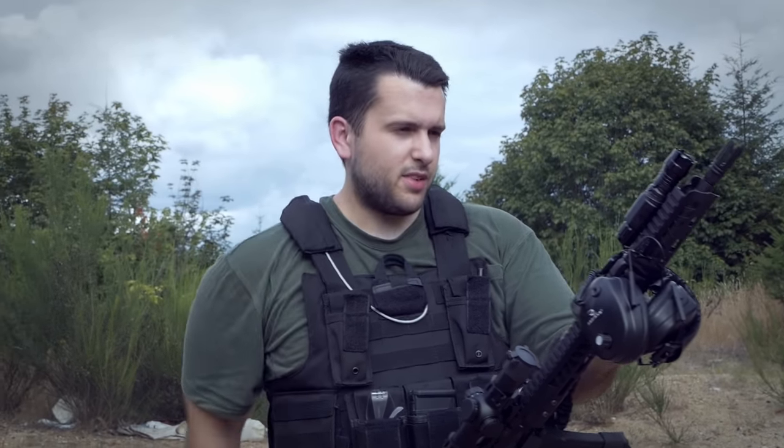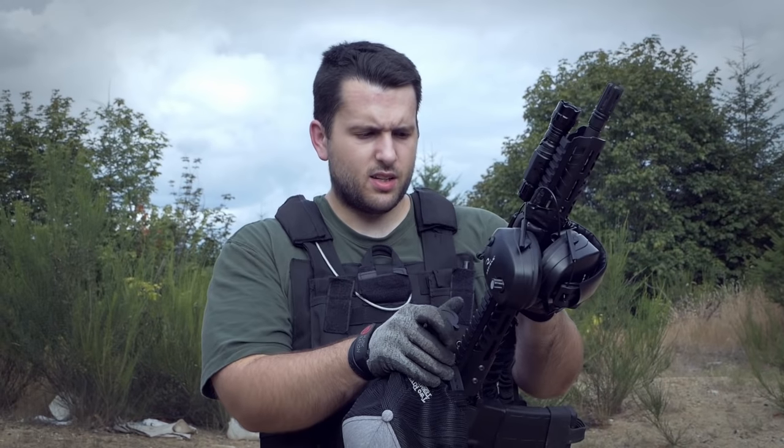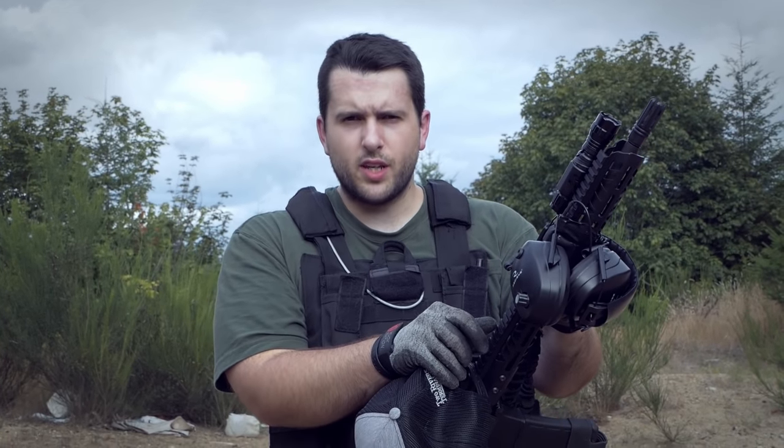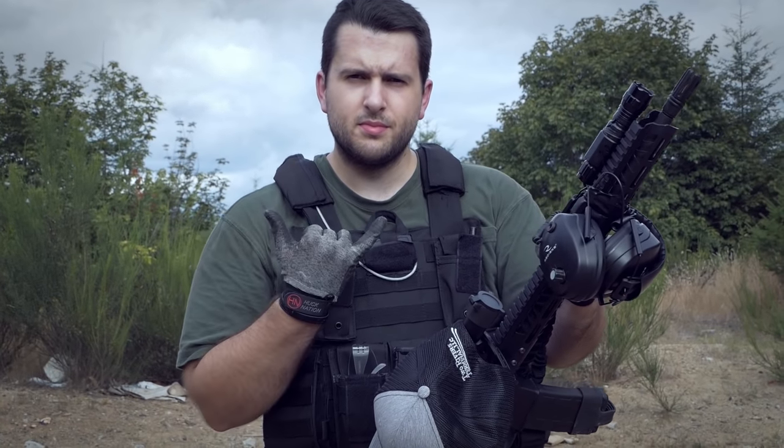That's pretty much it for the video. It's really hot out here and we've been out for a while — this plate carrier is really heavy. Thanks so much for watching. Let me know what you think of this setup down below, and I'll talk to you guys in the next one.